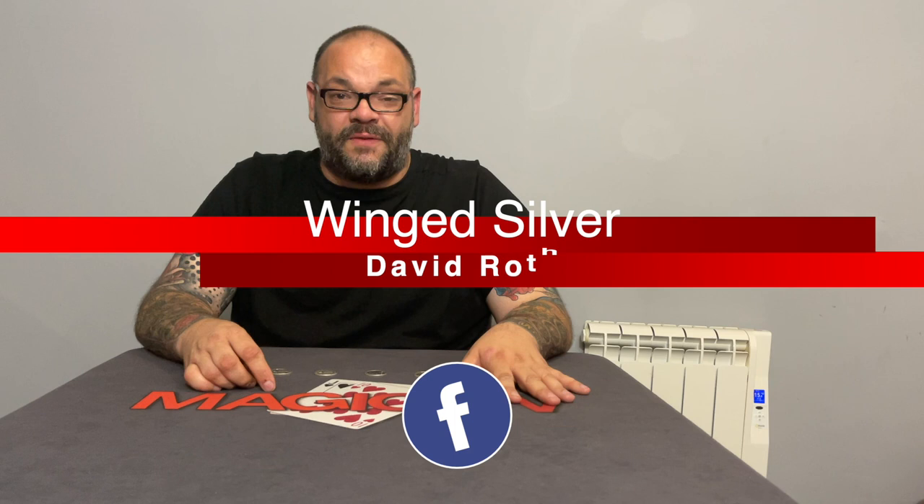This is one of my favorite coins across routines. It's by the late, great David Roth, and this is an incredible routine — it really is. When it comes to coins across, this is honestly one of the best. I'm going to perform it for you. It uses four coins — half dollars, 50-cent pieces, silver coins.